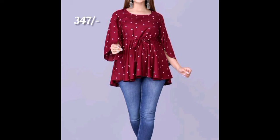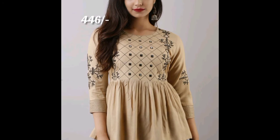The round neck zigzag neck design is very beautiful. The next top you are seeing is a three-fourth hands pattern with middle work and flower work, which is 446 rupees. It is having so many colors and is very affordable and reasonable.